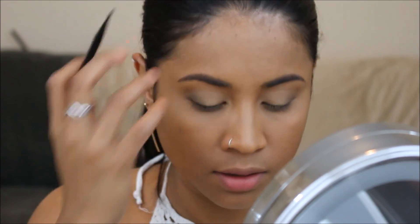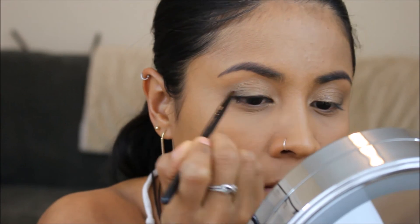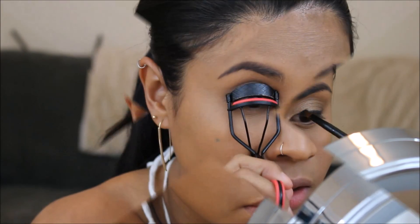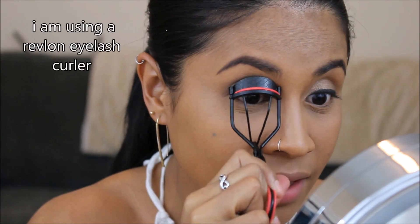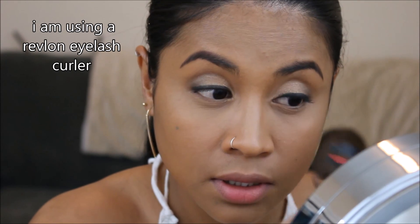Now let's move on to the eyeliner — I'm using this L'Oreal Infallible Gel Liner. Sorry guys, my son is here with me learning numbers.